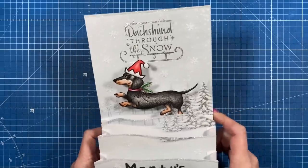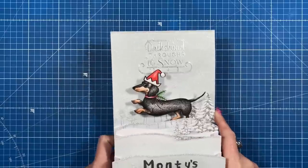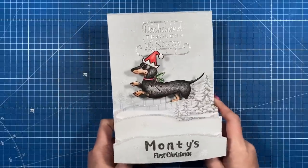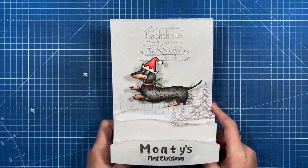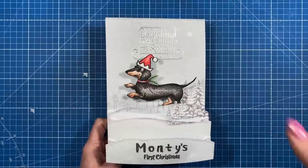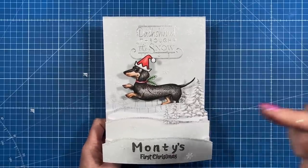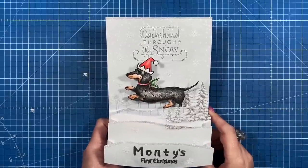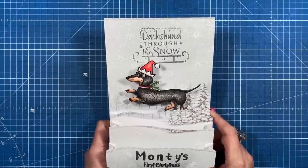Hey everybody, it's Sam here. Thank you for watching. Today I'm taking part in the Craft Stash and Family YouTube hop. There's a group of us that have all got together and we're making some festive makes and sharing them, so hopefully you'll feel very inspired by the time you finish the hop. If you've never joined a hop before, basically just scroll down below this video and you will see a list of lots of other people taking part.